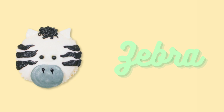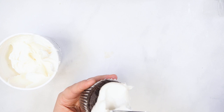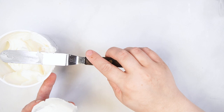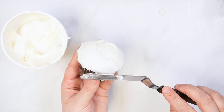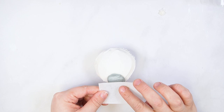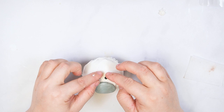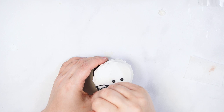To decorate the zebra cupcake, start by smoothing white buttercream over the cupcake. Pipe an oval at the bottom of the cupcake with grey buttercream and round tip number 8, then smooth the surface of the grey buttercream with a cake cloth. Add two black pearls to the center of the cupcake for eyes. Use black buttercream to pipe the nose and stripe details — outline three stripes on either side of the cupcake and fill in by piping zigzags.